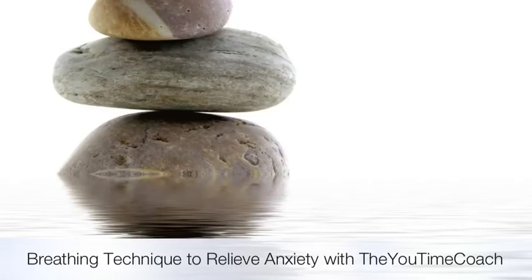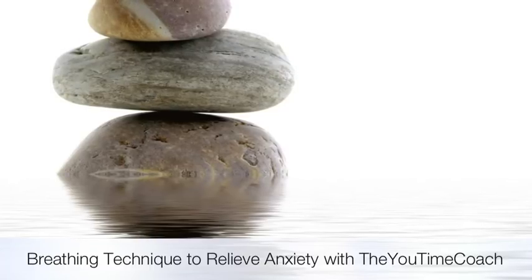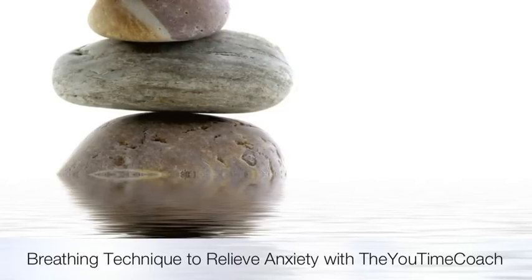Hi, this is Jonathan Wolfe with U-Time Coaching, and thank you for choosing a breathing technique to relieve anxiety.